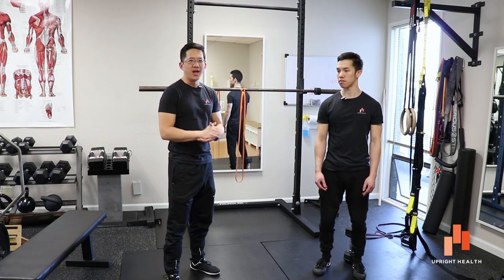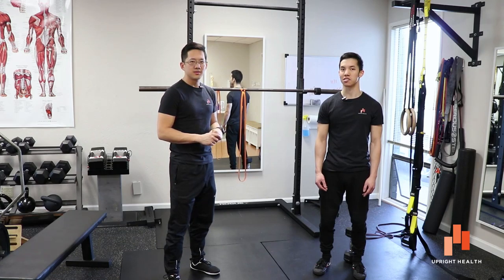And always remember: pain sucks, life shouldn't. If you liked the video, don't forget to like, share, and comment, and don't forget to subscribe.